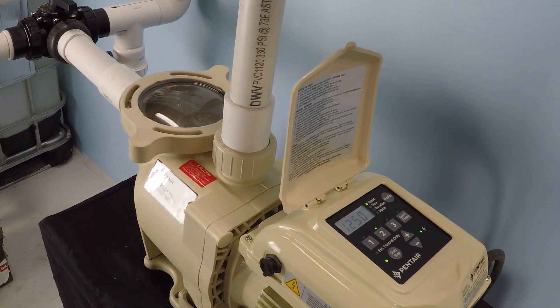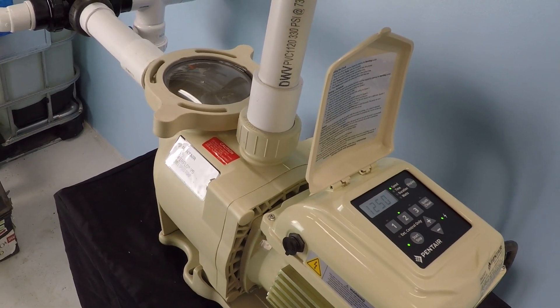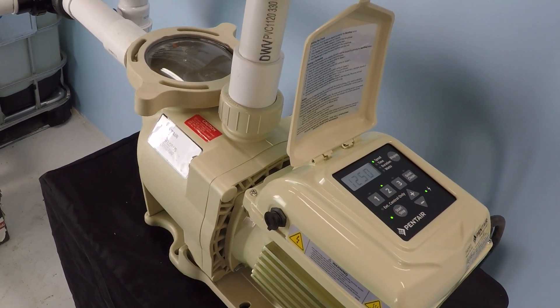And to the end user — you, the swimming pool owner — that is effectively the difference you'll experience between installing this pump on the lower voltage versus the higher voltage.